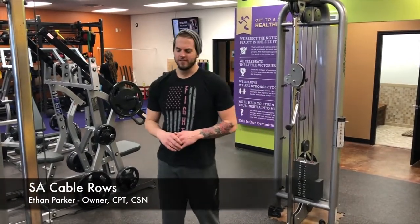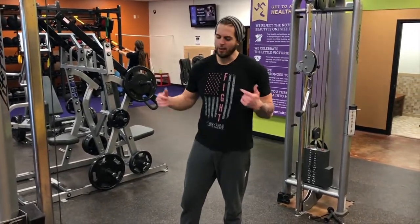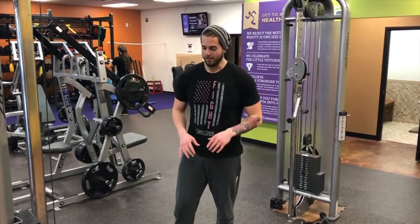Hey, what's up guys, Eden here with Anytime Fitness. Today I'm going to show you a back movement: single arm row on the cables. Single arm rows are one of my favorite movements to work the back, and I really like throwing these in on the cable every now and then. It just lights up your core like nothing else.